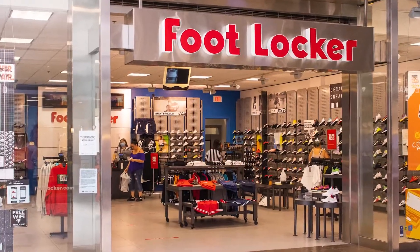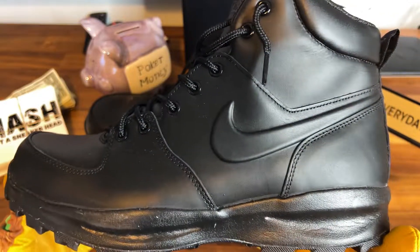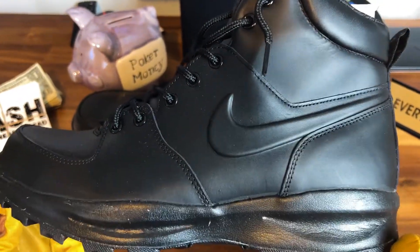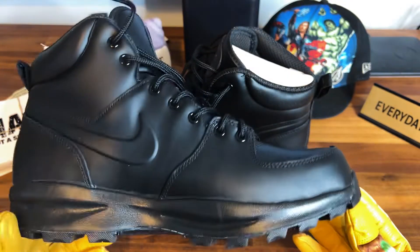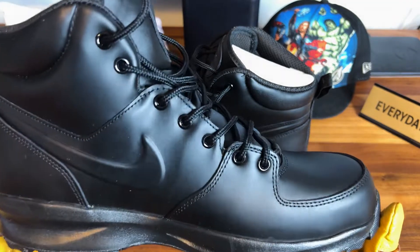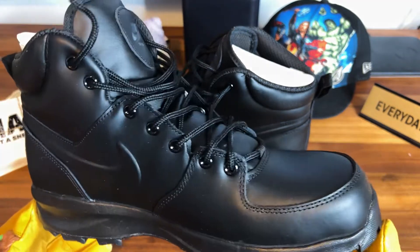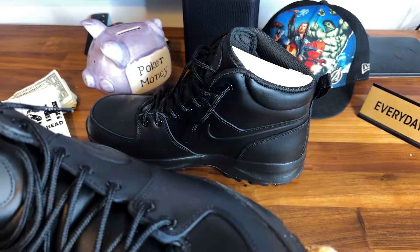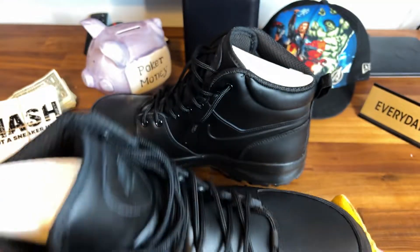So I was in Foot Locker the other day just randomly and these were there — I had to pick them up. The Nike Mono Leather — I don't know, maybe I'm pronouncing that wrong — but beautiful, straight triple black colorway. Black black black everywhere you look. And this is not like one of those fake triple blacks where the eyelets are white or the Nike swoosh is white — maybe that's gray, I'm not sure.